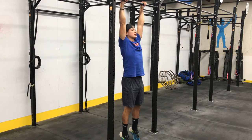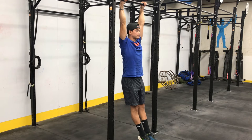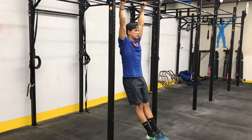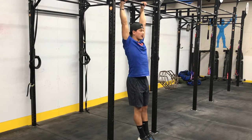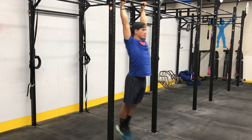When we're up on the bar, we're going to have active shoulders pulling us up a little bit, legs out in front, tight stomach. We're going to pull through and back away. Now as we start to connect the reps — pull through, back.